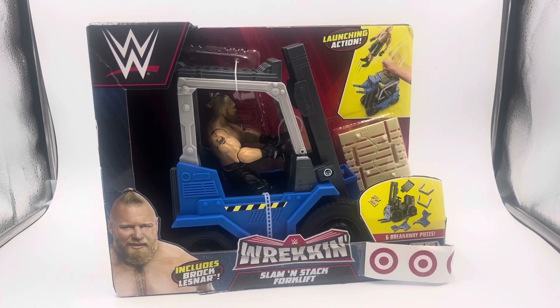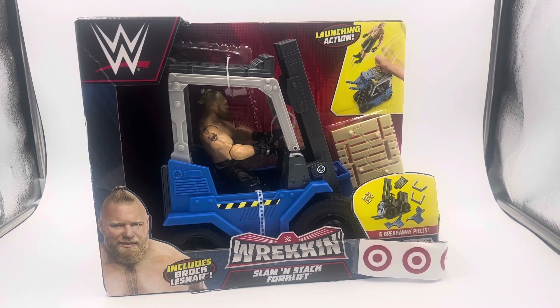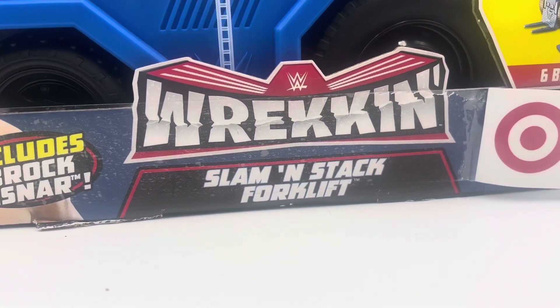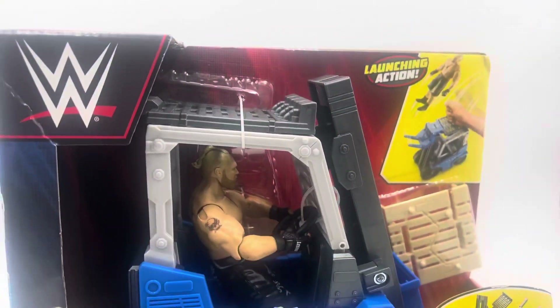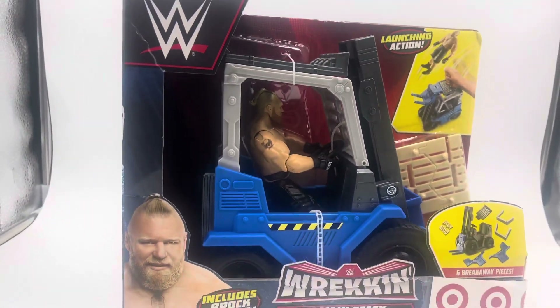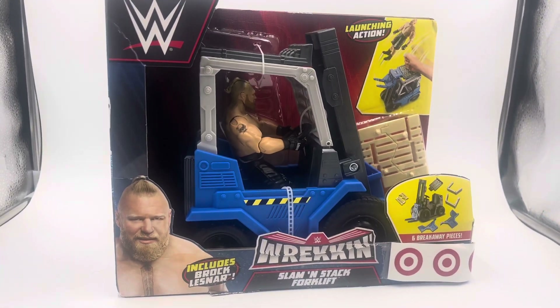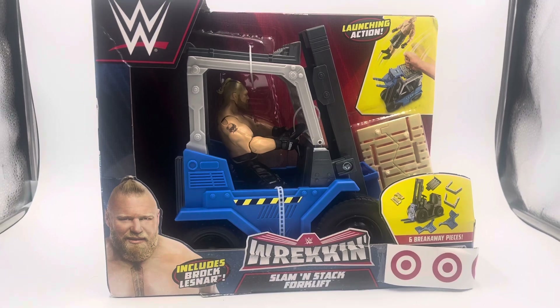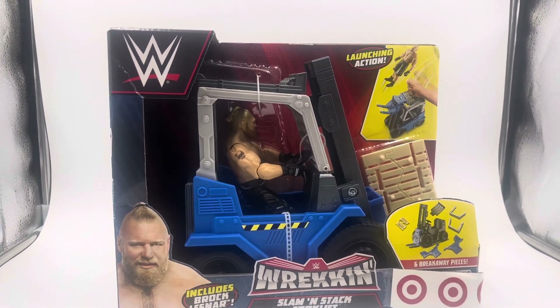Hey, what's up guys, welcome back to my channel, Rasaan427. Today I'm actually going to do another toy review, and this is on the Wrekkin' Slam'N'Stack forklift right here. I actually did a review on the big giant truck version of that too, so check that out on my channel. But this is on the forklift, and I got both of these at great deals — Target is having a great sale on these figures right now.